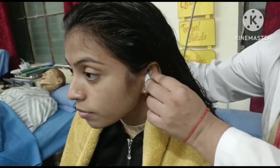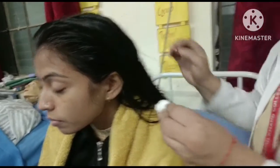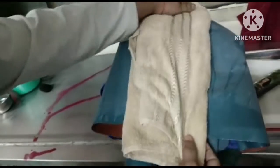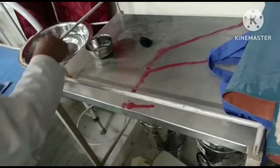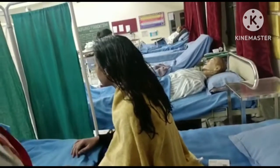Remove the earplugs and discard them into the paper bag. Remove the trough and towel over the pillow. Remove all articles, wash, disinfect, and replace. Repeat the procedure after a week.